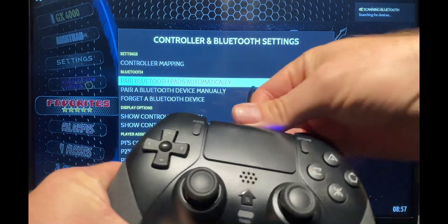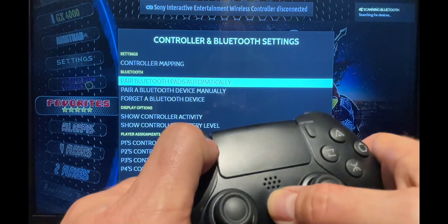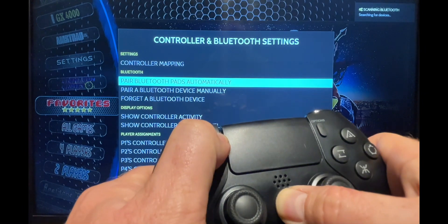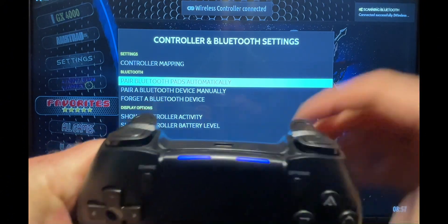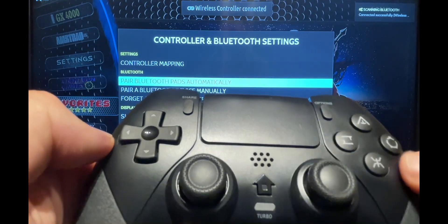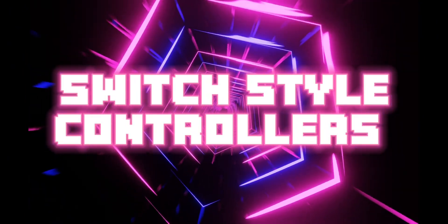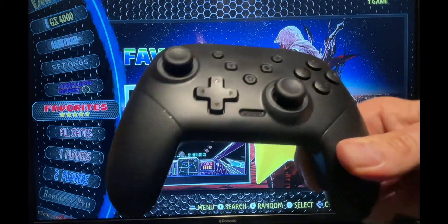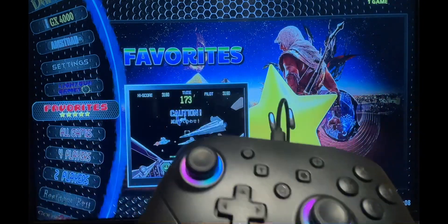You can see it's now scanning for Bluetooth devices. Remove the lead from the controller and hold Home and Share for five seconds. The device is shown as paired when you get two steady blue lights, and you can control it without the lead plugged in.